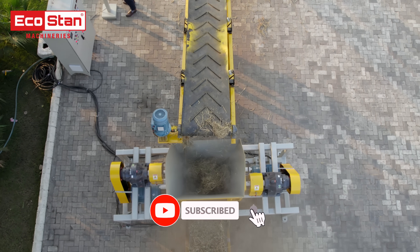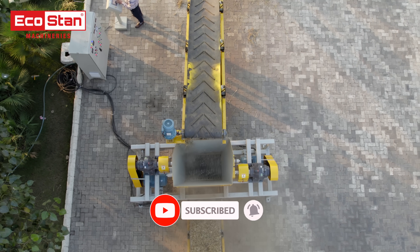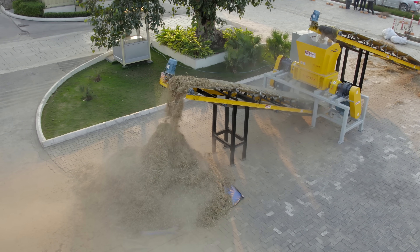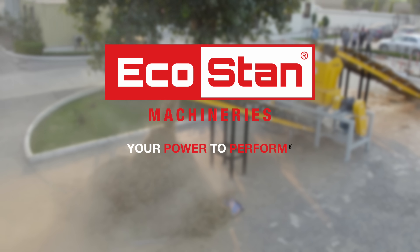Don't forget to subscribe to our YouTube channel for more updates on innovative biomass solutions by EcoStan. EcoStan, your power to perform.